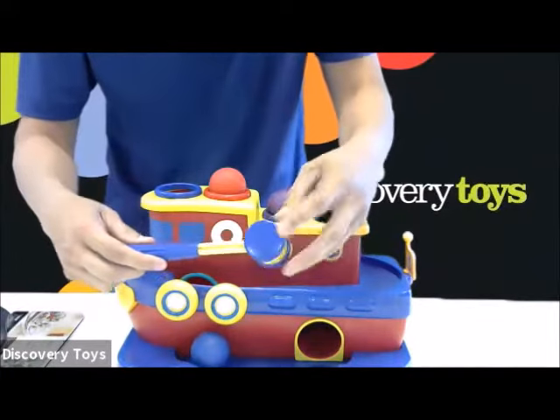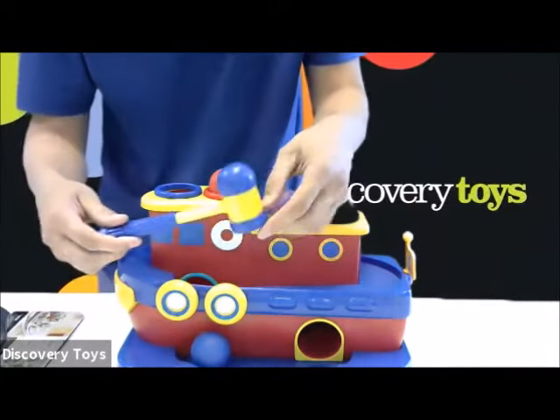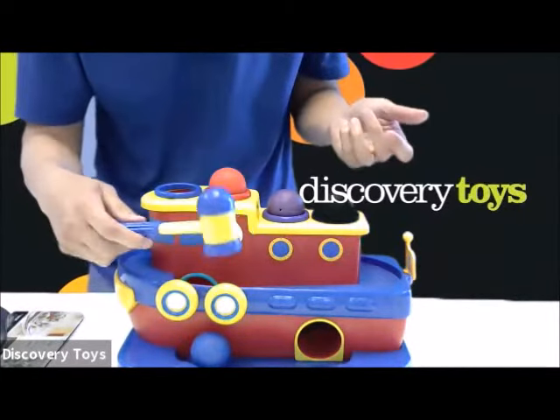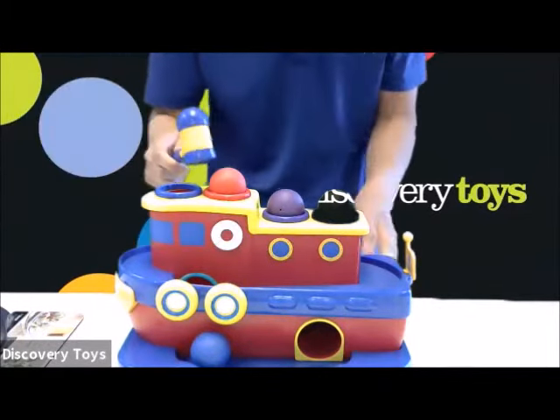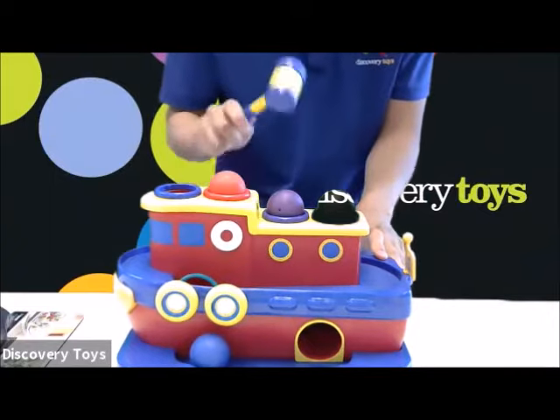The included mallet has three different striking surfaces to grow the child. There's first a flat surface, which allows a child to strike the ball in any location.